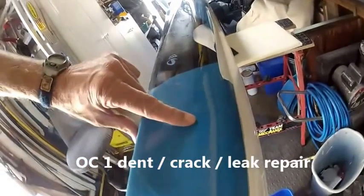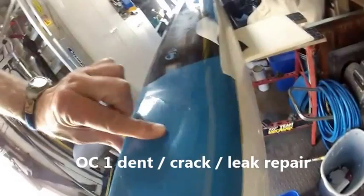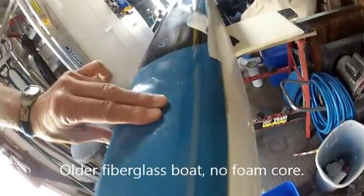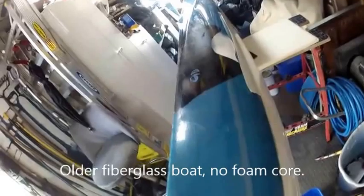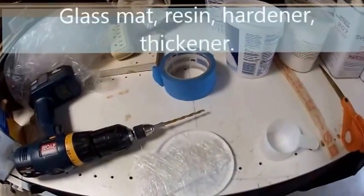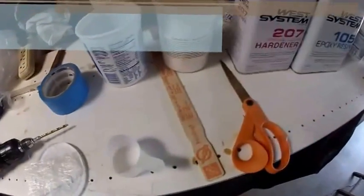Here's the problem: a soft spot in the deck, cracks that actually leak. I'm going to try to repair that. Here are the tools — we're going to take some fiberglass mat and snip it up with these scissors.